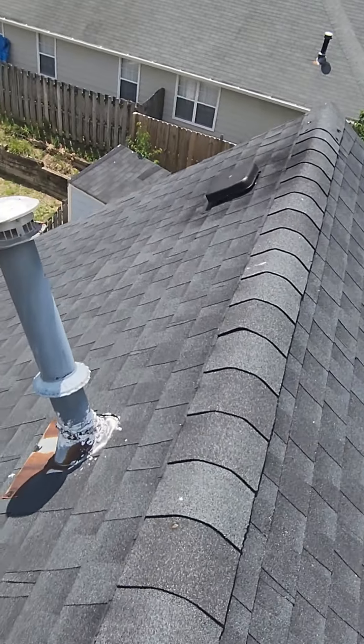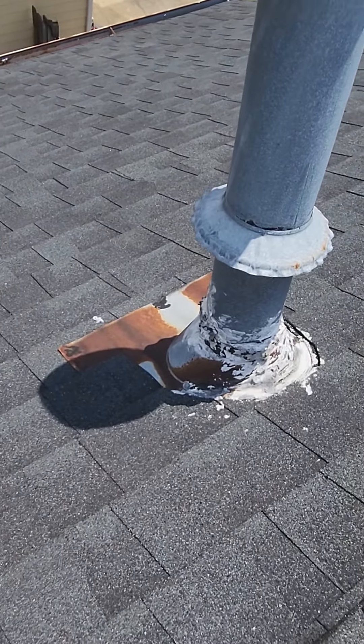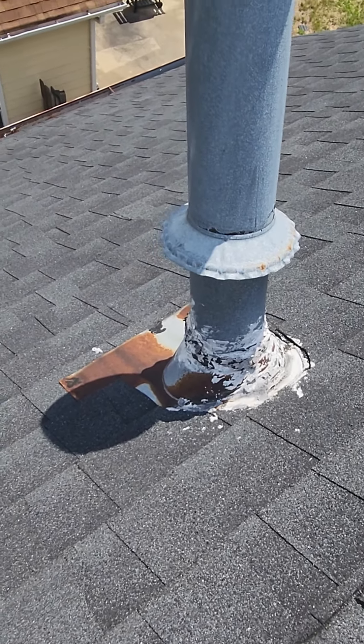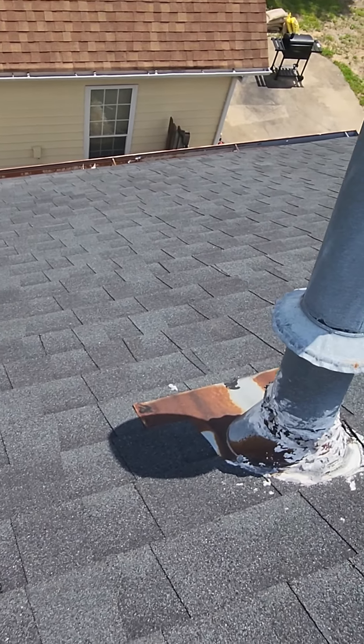As far as the roof and things, really the only thing I'm seeing is some rusted HVAC stacks — a lot of caulk and goop around there. I'd recommend cleaning that up, painting it, caulking it, sealing it up. That's going to make it look a lot better and be sure it doesn't leak.